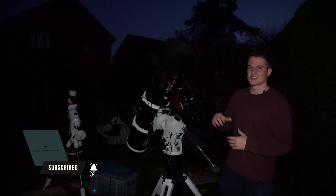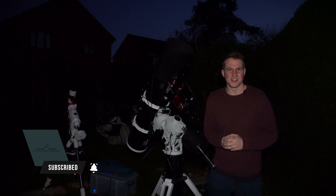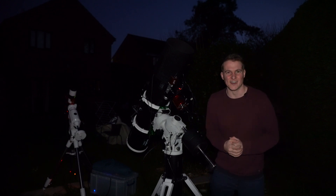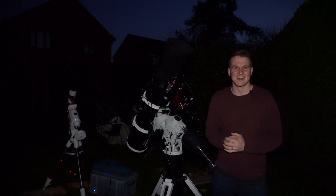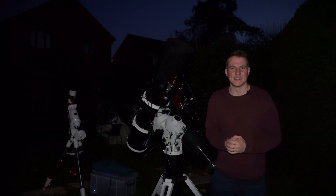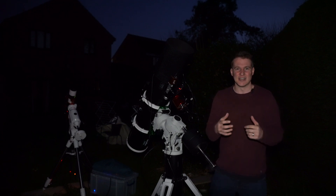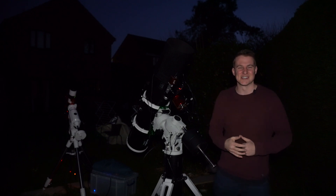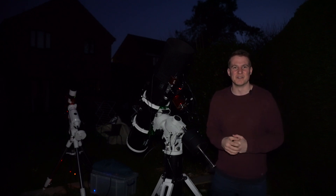So this telescope — the large Skywatcher 190 Maksutov Newtonian — has been on the mount, the CEM60, all week long. I've just been putting the cover over the top of it to protect it from the sunlight, and it's been brilliant to just come outside, take the cover off and image straight away. I'm really trying to make the most of these clear nights. I'm recording, I'm capturing data, so hopefully I should have a few videos ready to share over the next few weeks.